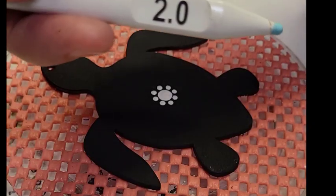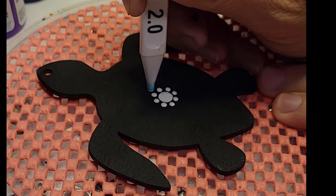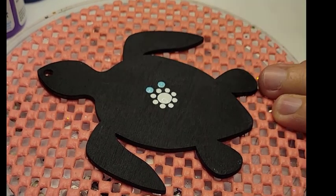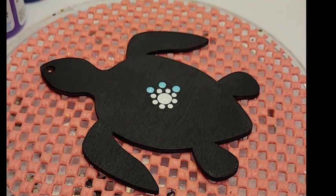We have a good base here starting for our design — it's still kind of a flat top. I'm using that Bahama blue to go in between the dots that we put down in our initial circle.